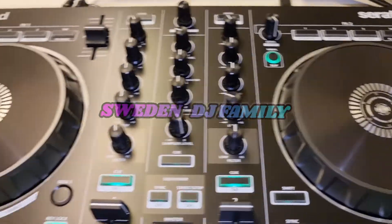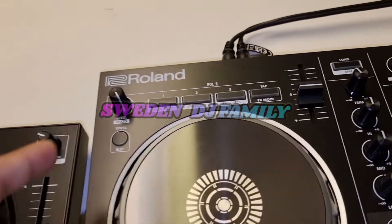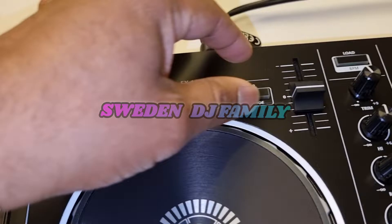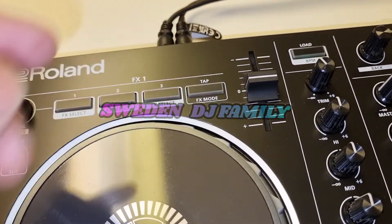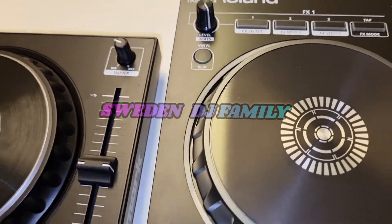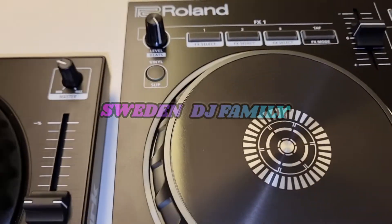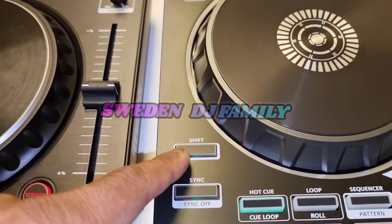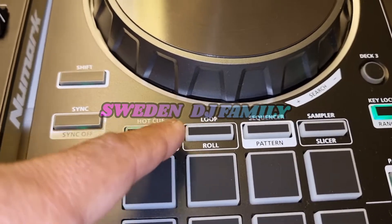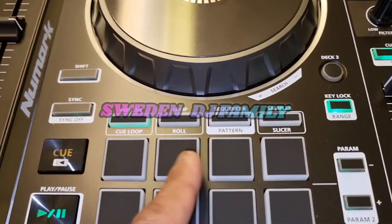Looking at the Roland DJ-202 deck section, you have three effects, a level control, and a pitch control for the song's tempo. To scratch, you press this button and use the nice big jog wheel — I think it's about six inches, very solid. You have shift, sync, cue, play, hot cue, loop, and sampler. There are eight pads but you can only use four hot cues.